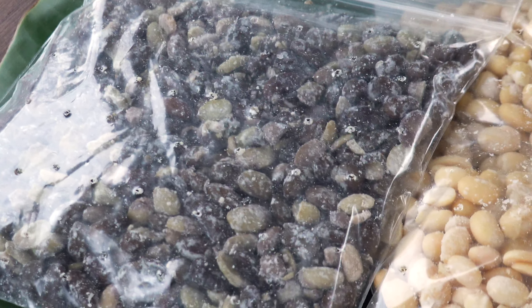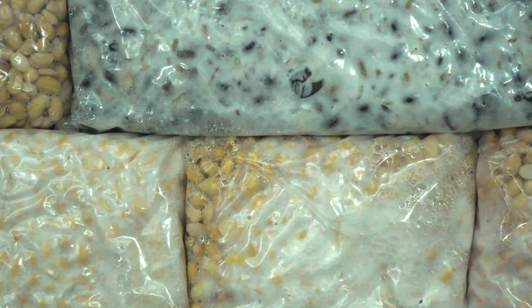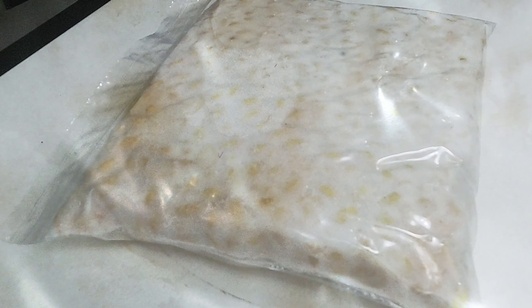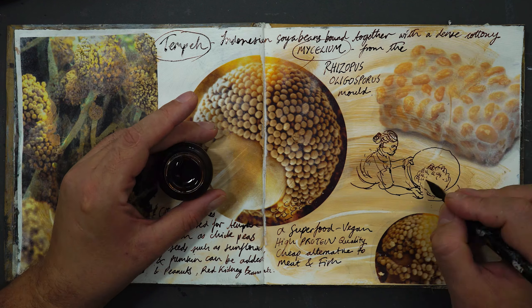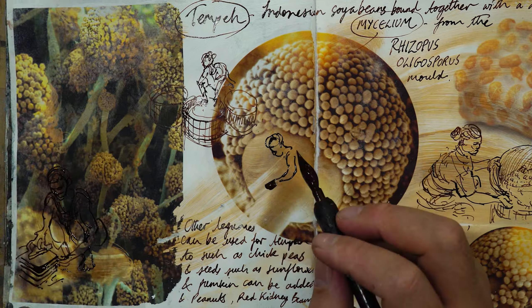Now we come to the main event. I put my camera on time-lapse so you can see what's happening. Temperature is about 32 degrees Celsius. It takes 24 hours for the tempeh to ferment, and you can really see the cottony mycelium bind the soybeans together in the last four or five hours. This is the magic of the mycelium of the Rhizopus oligosporus mold — it has antibacterial properties like penicillin. There have been no recorded cases of food poisoning from tempeh in Indonesia. It's absolutely magical.